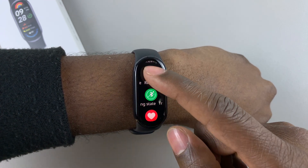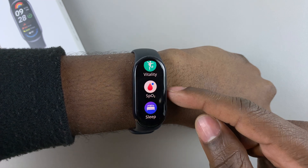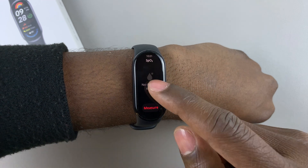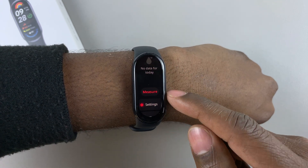Then scroll down and find this option, SpO2. Tap on that. And then scroll down and tap on measure.